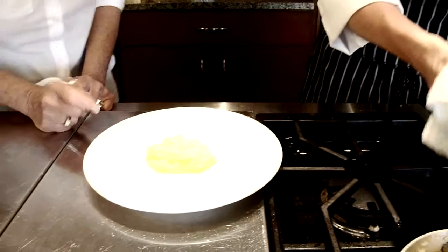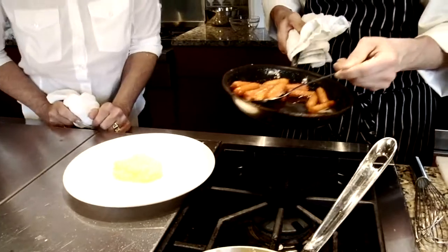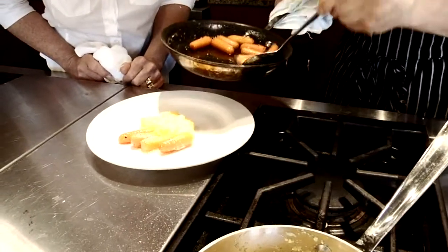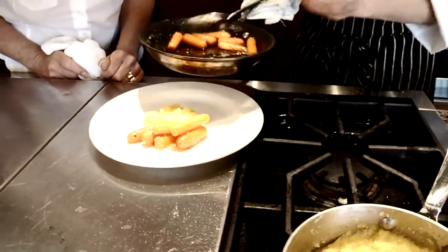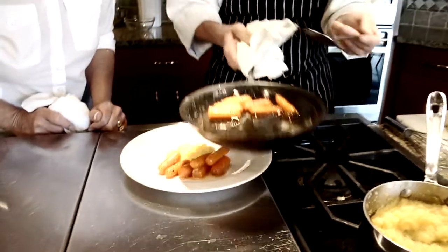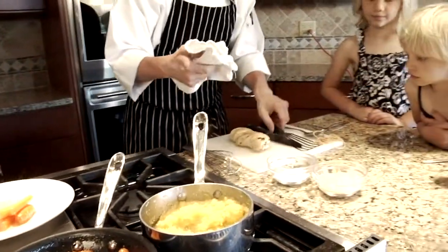Look how pretty — he's placing that right in the center. We're gonna take a few of our honey glazed carrots just on the back side. Look at those colors! We want to get in some of the honey and the shallots, especially for our sous chef — big honey fan.